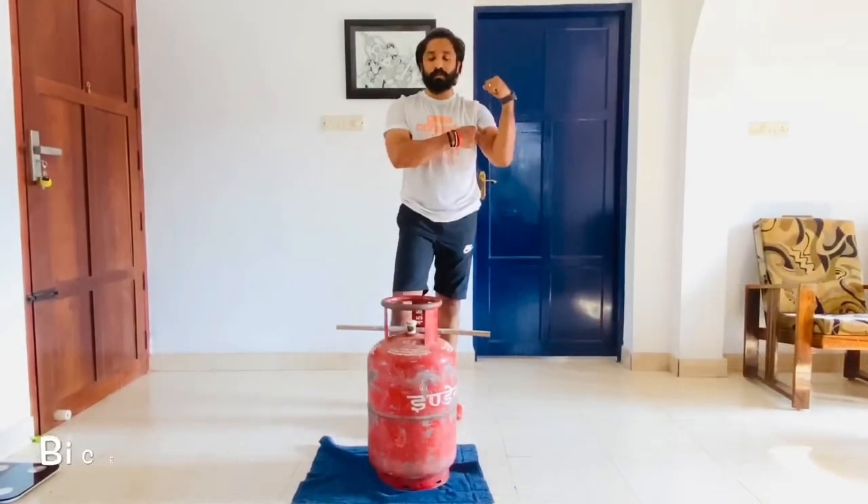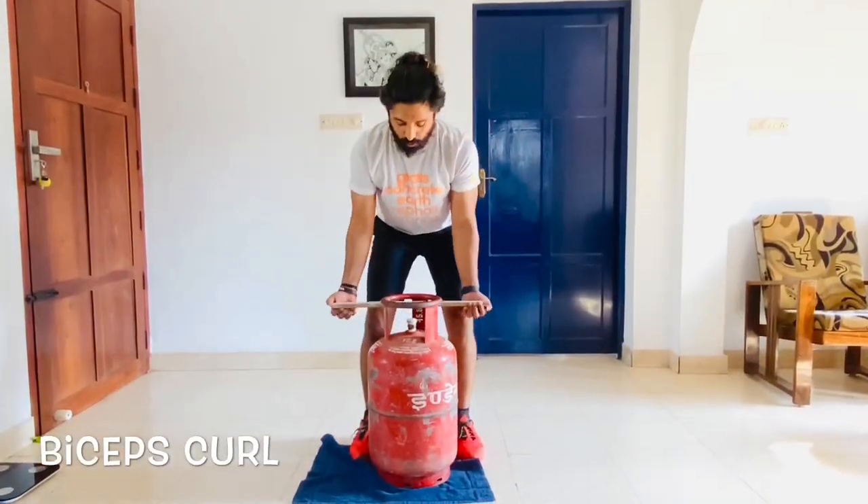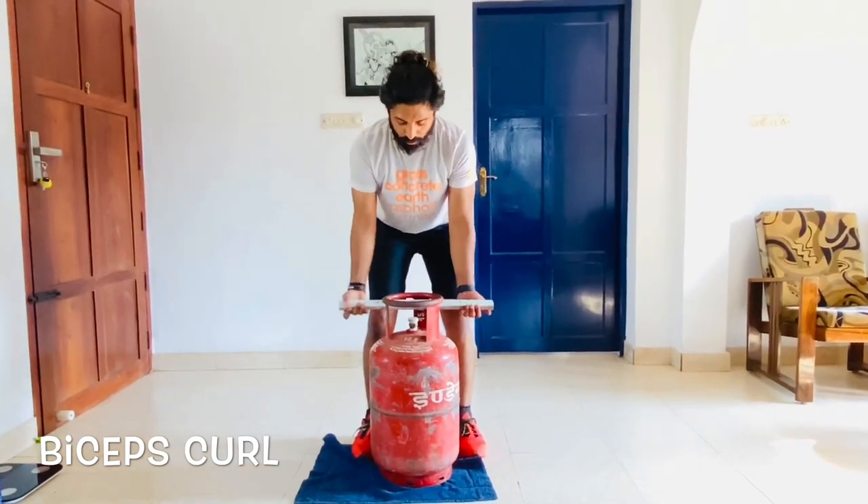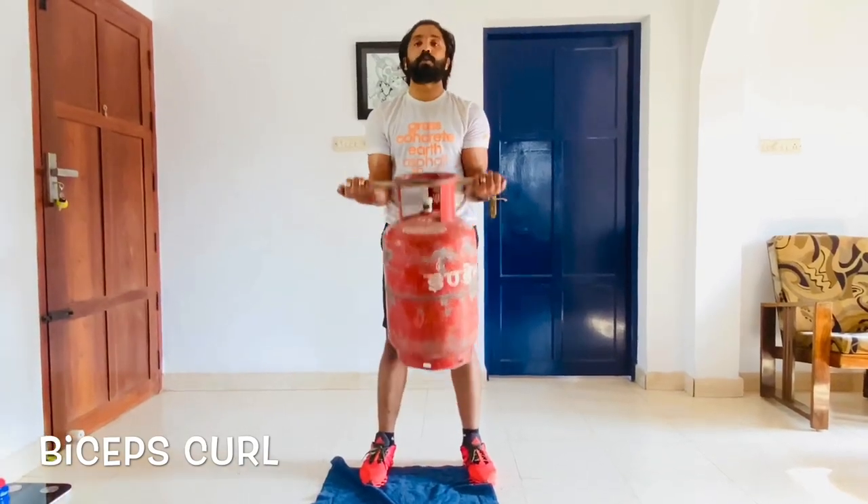Another position is the biceps curl. You come close to the gas cylinder, hold it like a bar, and then curl it up.